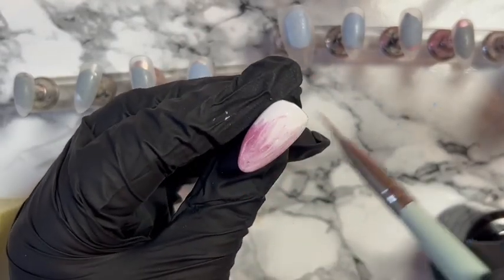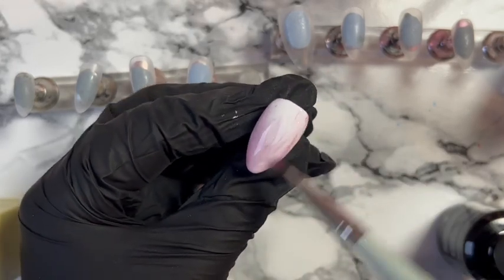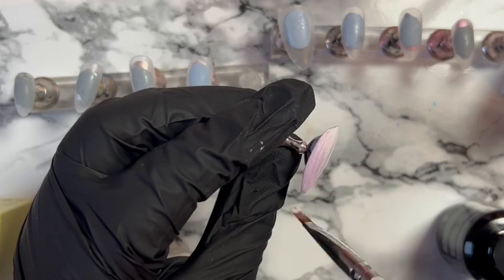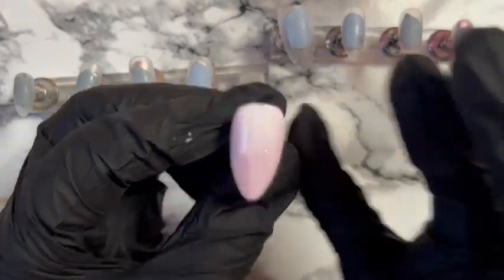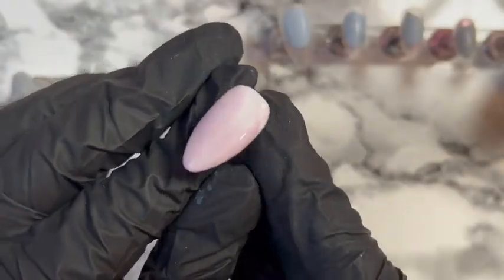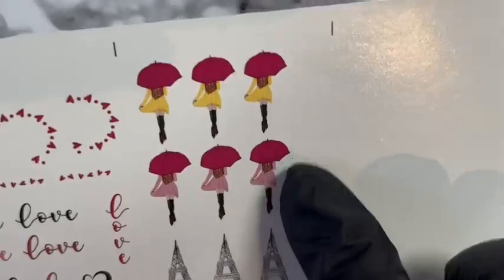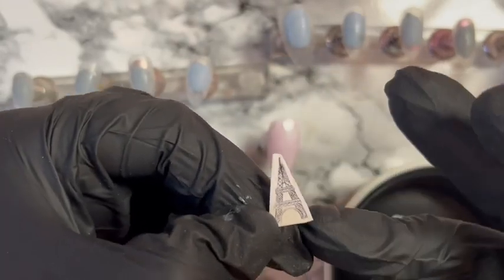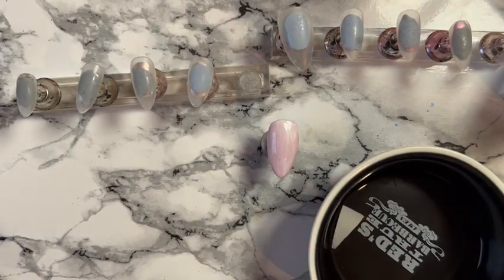I've been building up my decal collection to start selling, but just not quite ready yet. We're going to test out some of these on this set of nails. Pop that in the lamp and we're ready to go with the decals. We're going to have the little Eiffel Tower and the little lady with the umbrella.